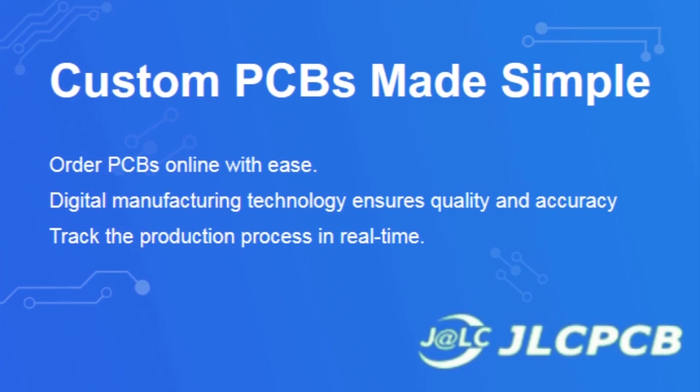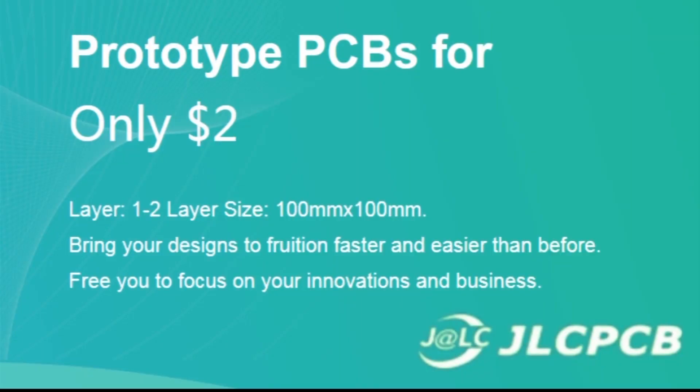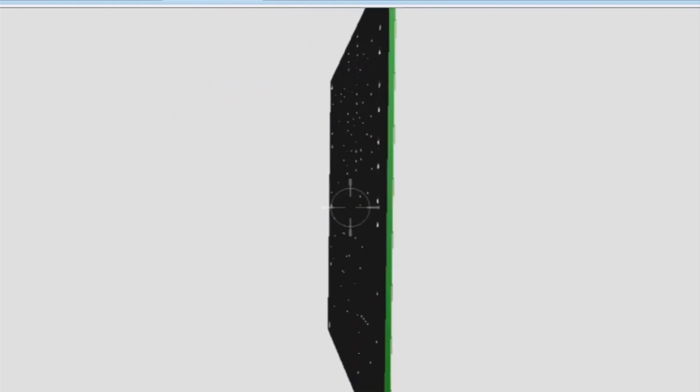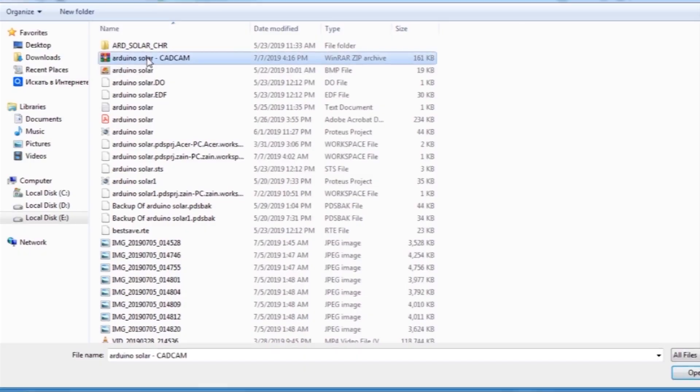This video is sponsored by JLCPCB, which is one of the largest PCB manufacturing companies in China. First, I've created the schematic diagram of the project, then I created a PCB layout and generated Gerber files and uploaded them to the JLCPCB website.